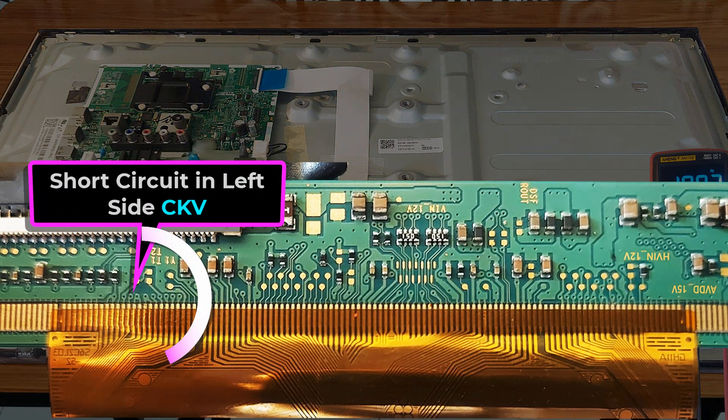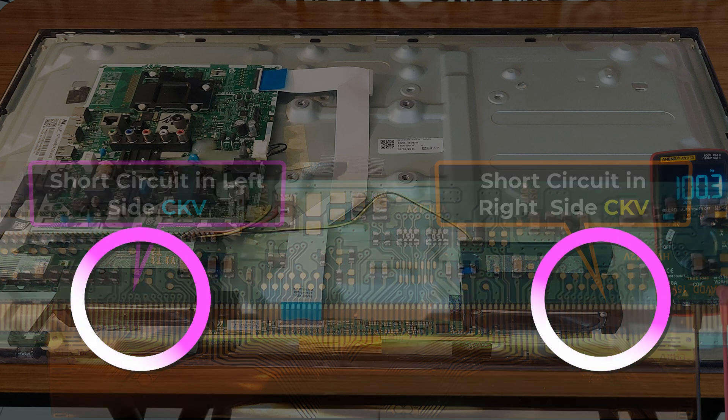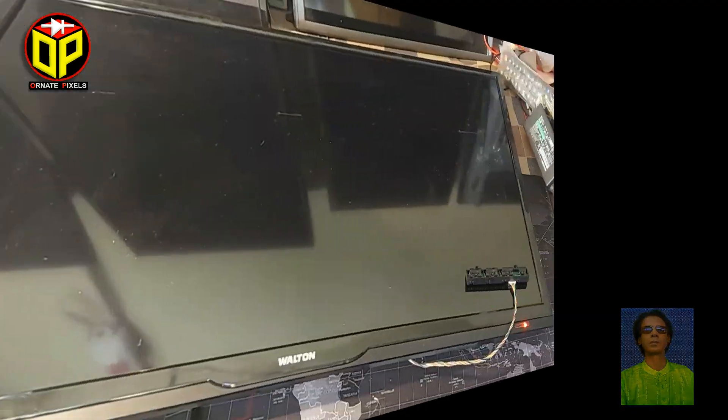Today's topic is a short circuit in the left side CKV and also a short circuit in the right side CKV. Welcome to 100 Pixels, I am with you, Mustapha.